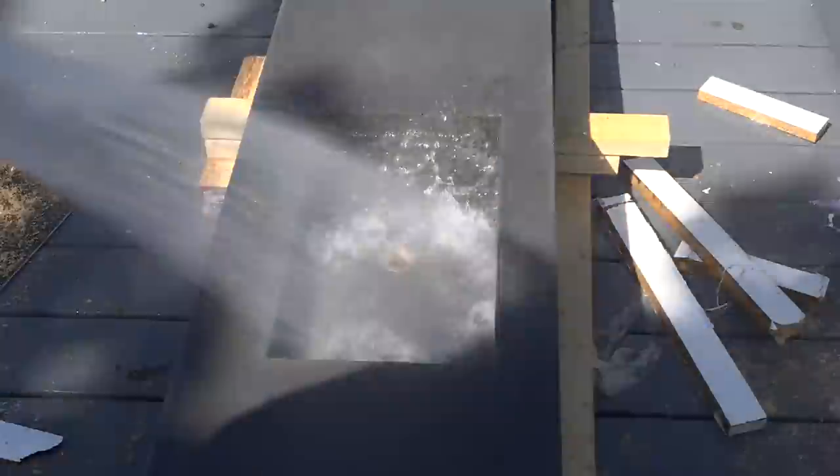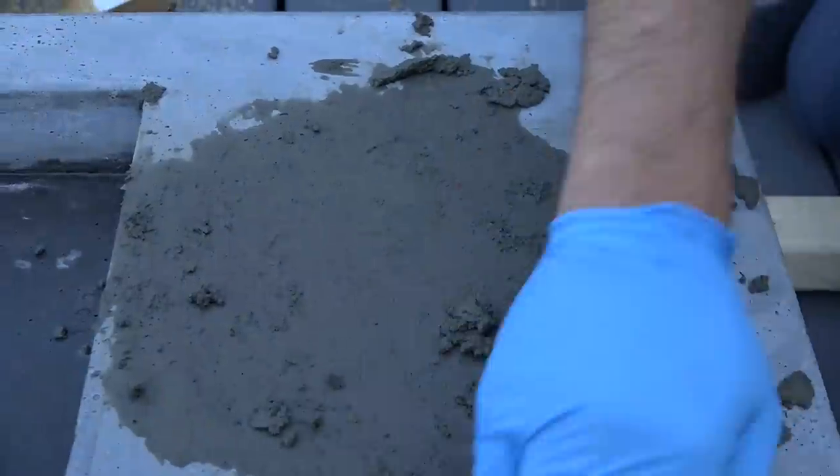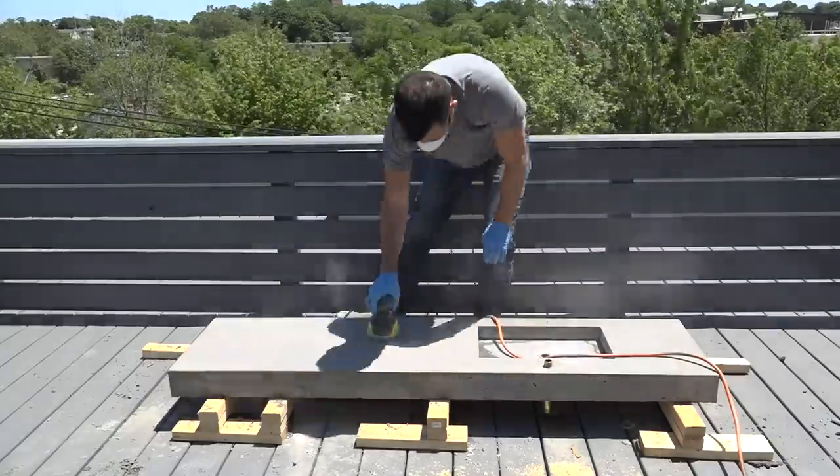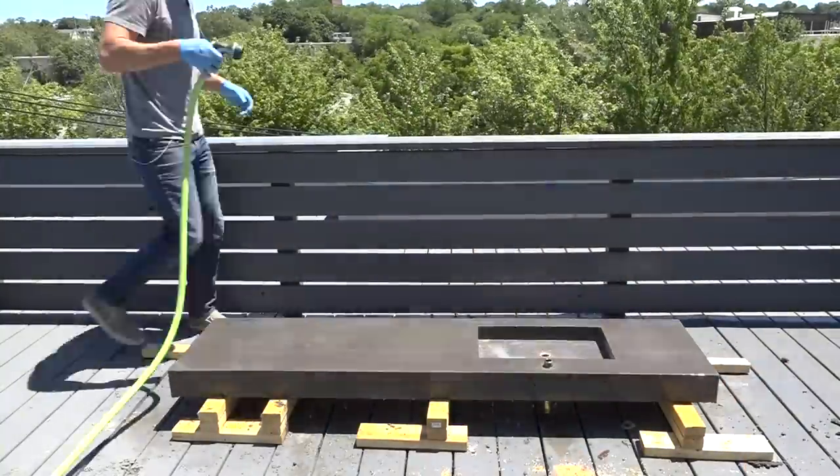I rushed this job a little bit and left a few too many air bubbles in it, but no worries — I just mixed up some really wet concrete and rubbed it right into the holes. Once that had cured I then used my orbital sander to sand it all smooth.